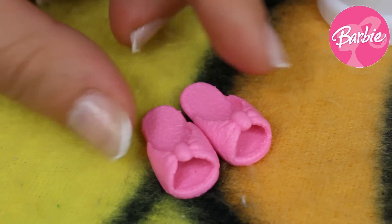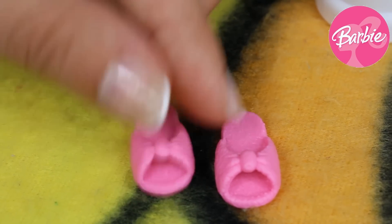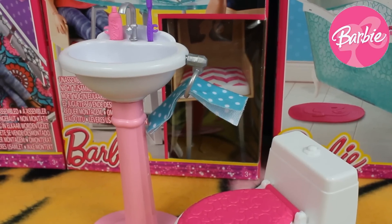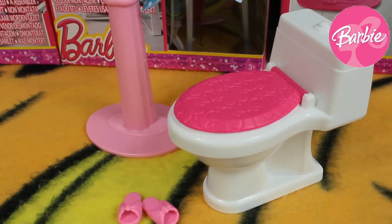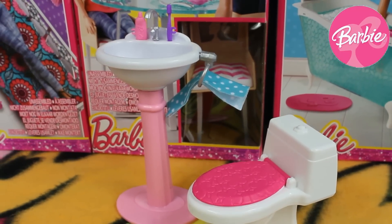Here we've also got this pink pair of shoes with two bows in the front — it is really cool for her to start her bath time. This set looks really colorful and we can have a lot of fun, especially by playing in many ways with those accessories, so our Barbie can start decorating her house.